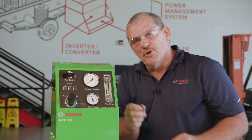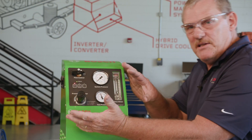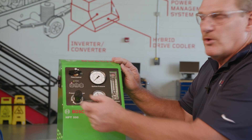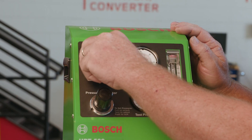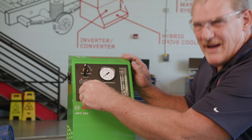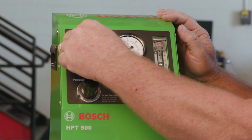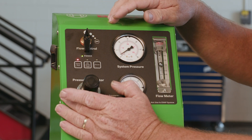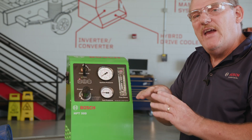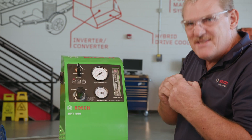Now we're going to use the remote to turn on the HPT500 and make some adjustments. We're going to start by changing the airflow to around 5 PSI. I'm going to go for full flow with low pressure, so that it allows the vapor to fill the whole system rather than just building air pressure.